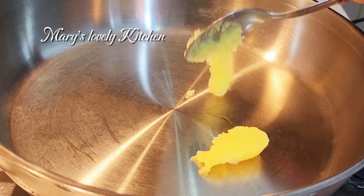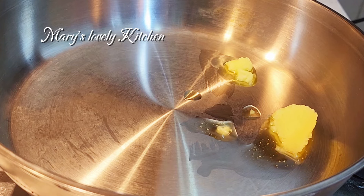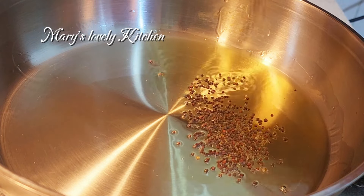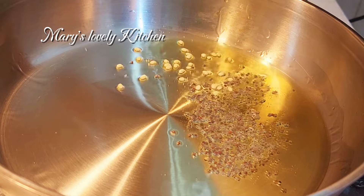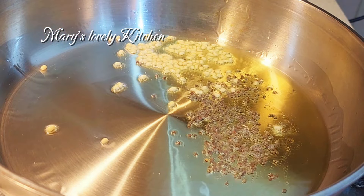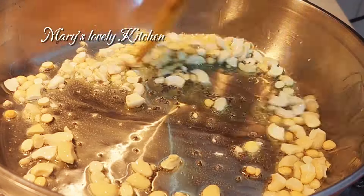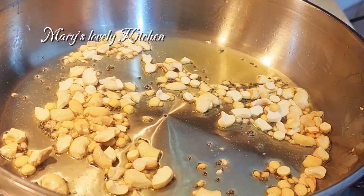Add 2 tablespoons of ghee on the pot. I think we have to add the oil in oil. Let's add a little taste of the sauce. Add 1 teaspoon of tea, 2 teaspoons of cashew nuts, and add 1 teaspoon of golden brown. We will add the brown color.